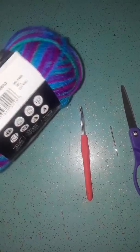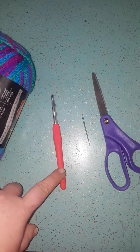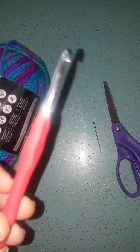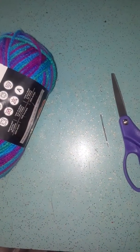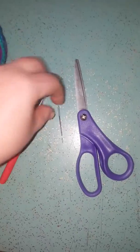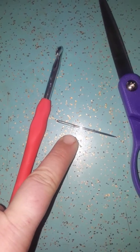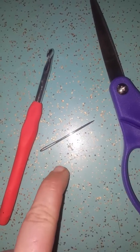You will need a crochet hook. See how the hook turns — you just need one. The crochet hook needs to match the size of your yarn; I'll go over that in just a second. You'll also need a tapestry needle. Tapestry needles come in plastic or metal.